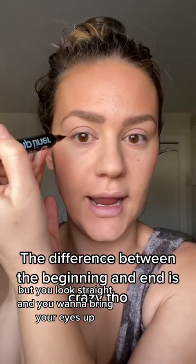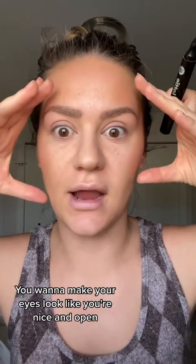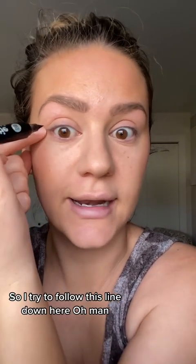Okay, this is going to be hard on camera, but you look straight and you want to bring your eyes up. The idea is you want to make your eyes look nice and open. So I guess I'll show you now.